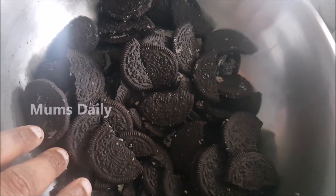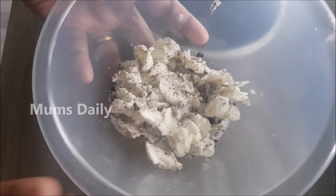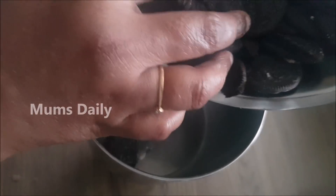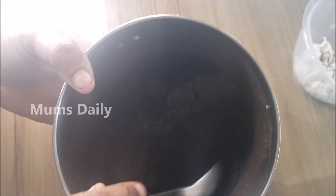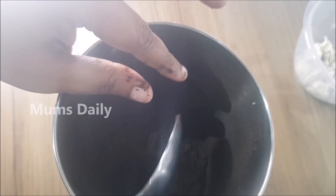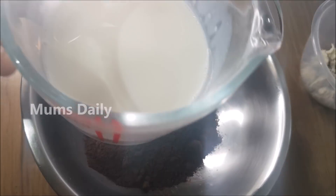I have no cream on the biscuit yet. I will add a bit of thick cream, then we will add the biscuit. I put the biscuit in a bowl and grind it to a fine powder. If you don't have 300g of biscuit, you can use one or two packets. I will add the biscuit powder.